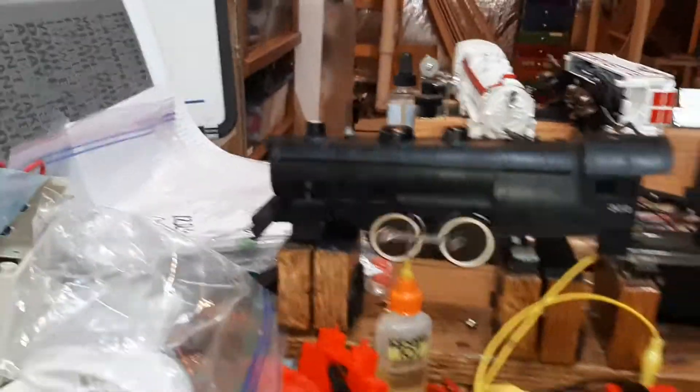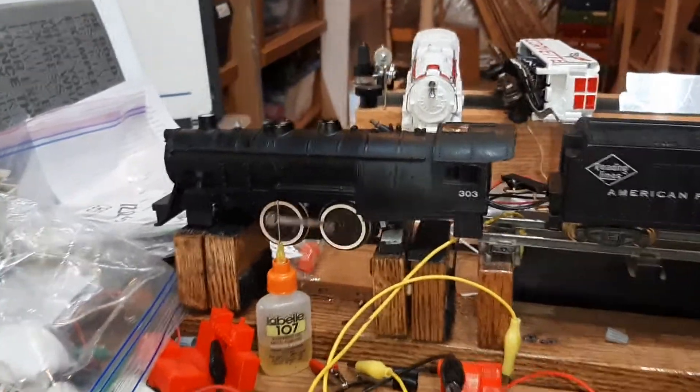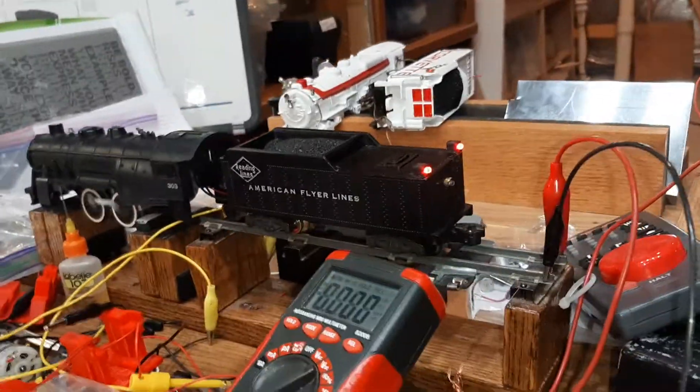Headlight. Smoke. Choffing. Choo-chooing. Low speed.